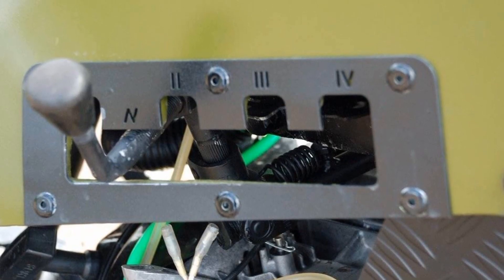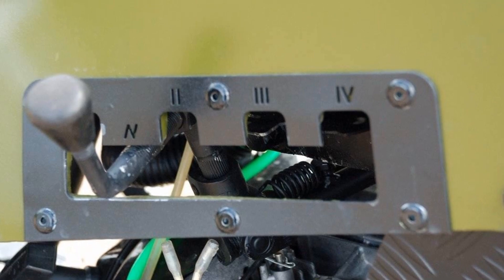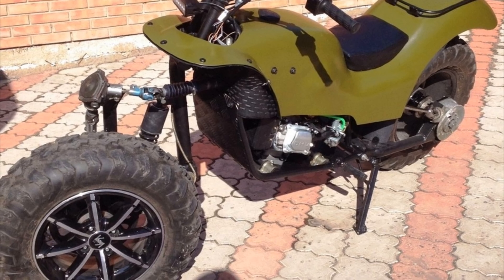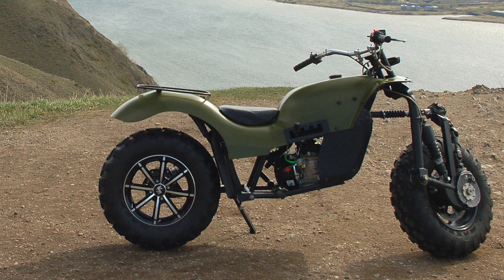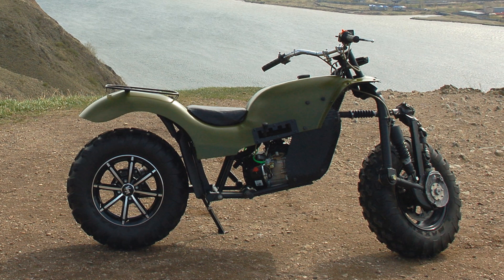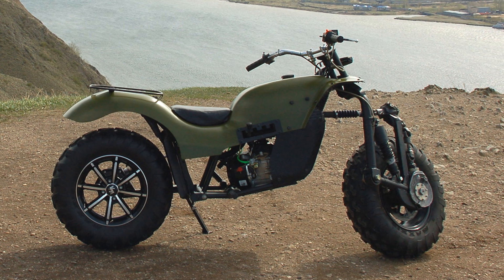Transmission is a CVT with an optional 4-speed homemade transfer case. The transmission of torque to the front and rear wheels is carried out using cart-end shafts. The drive on both wheels is carried out by a cart-end transmission, and the front drive can be switched off.